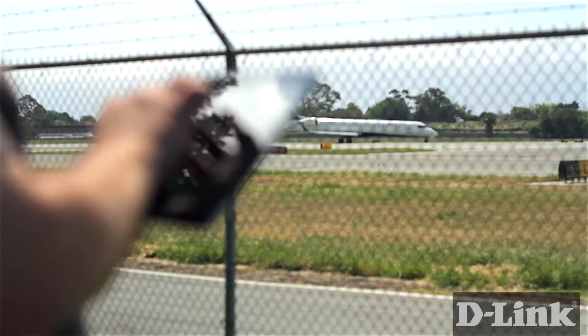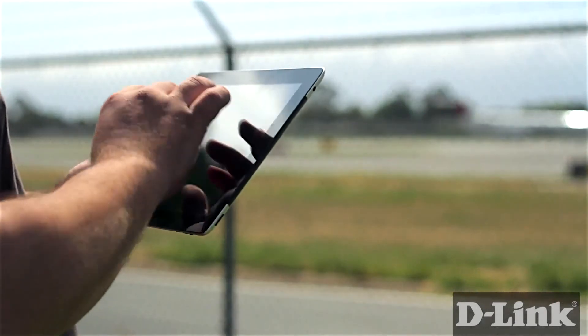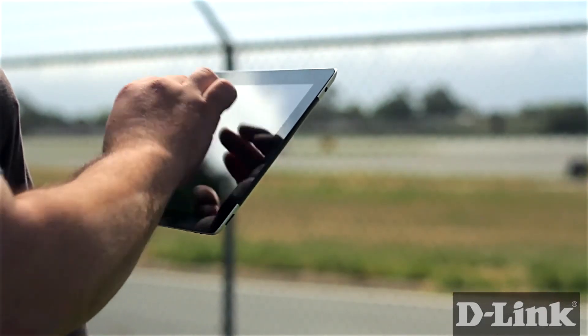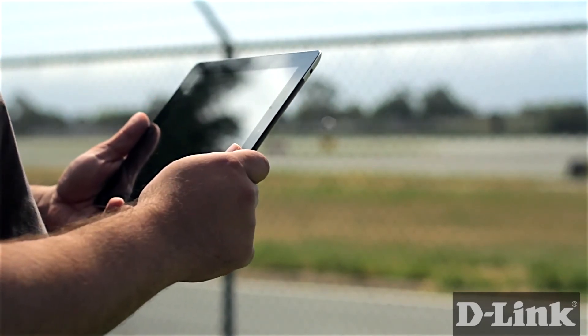Now there's no more guessing what's going on at your house when you're away at work or on vacation. It's easy to see and hear what's happening at your home in real time without being tied to a computer. With My D-Link Plus on the iPad, it's just you and the things that matter most.